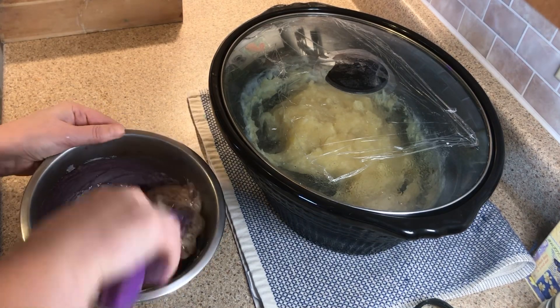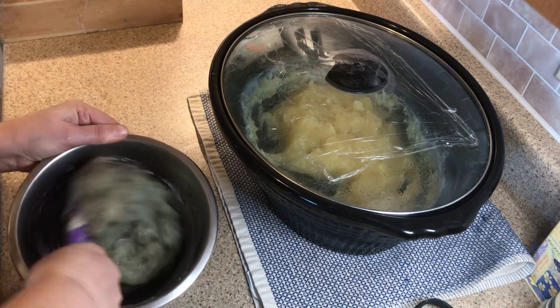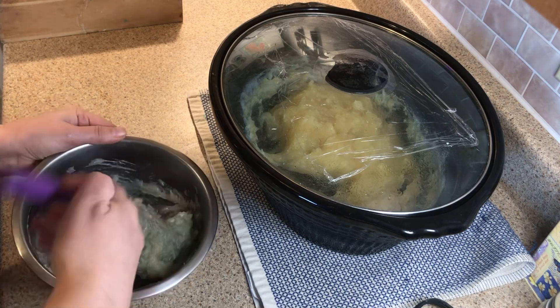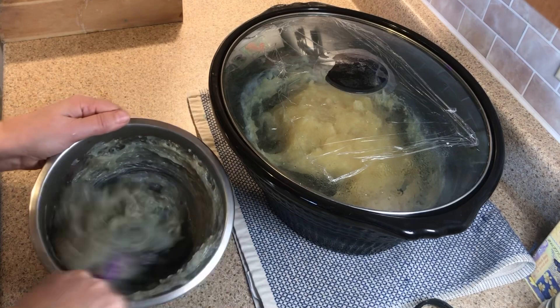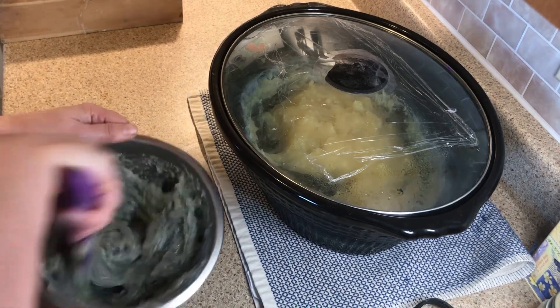You can see almost automatically it starts turning this really dark purple color, which I wasn't expecting. I wasn't really expecting it to stay red, but I wasn't expecting it to go this color either. I was thinking more brown, so this is actually pretty interesting.